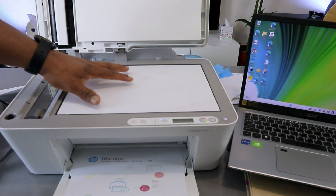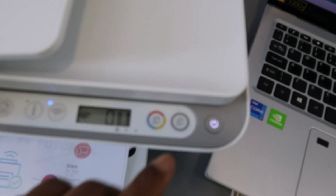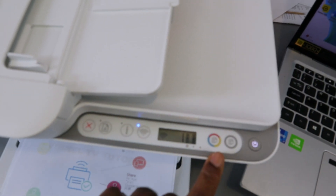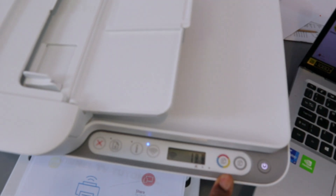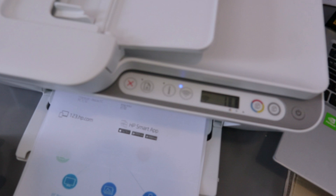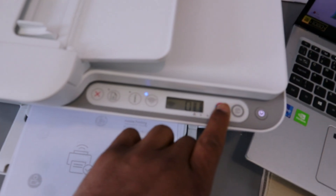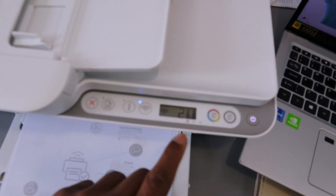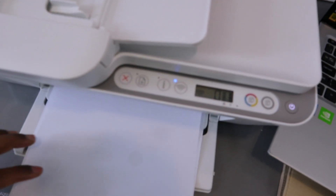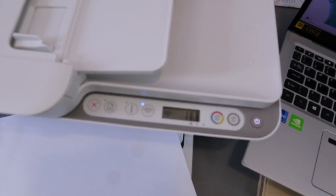To copy a document, stick the document on the glass scanner face down and close the printer. Select how many copies you want. To copy in black, press the black copy button once. If you change your mind, press Cancel. To copy in color for two pages, press the color button twice and the number will change. Select Cancel to cancel the job if needed.